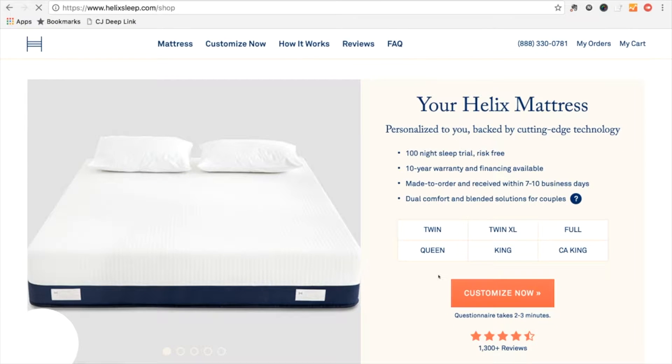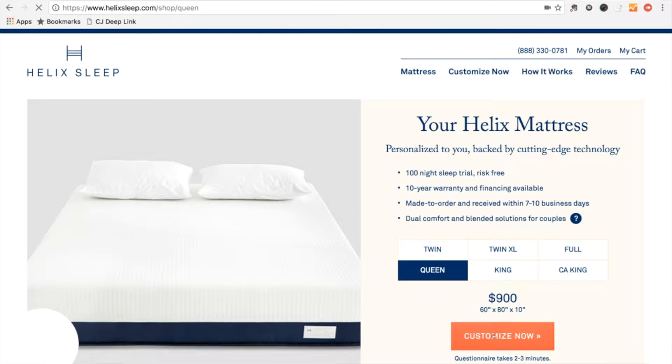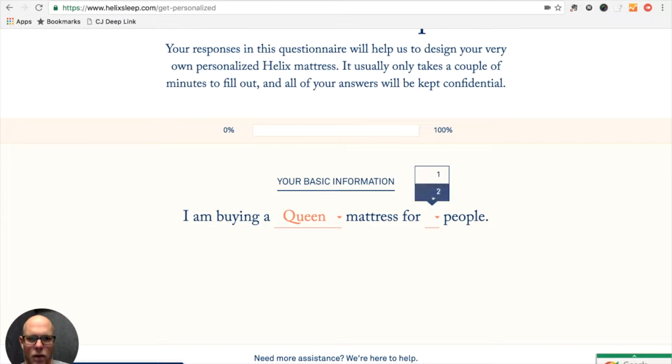I'm going to get a queen and I'm ready to go ahead and customize it. This is going to be a queen for my wife and me.